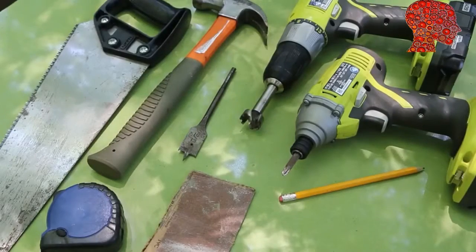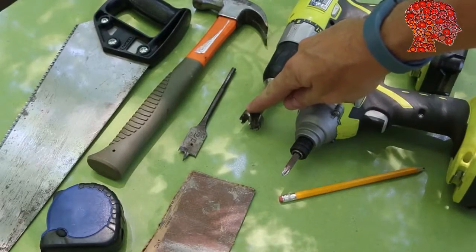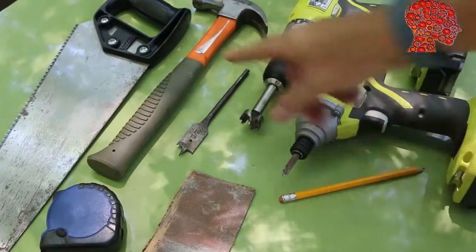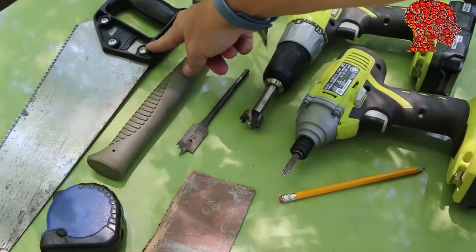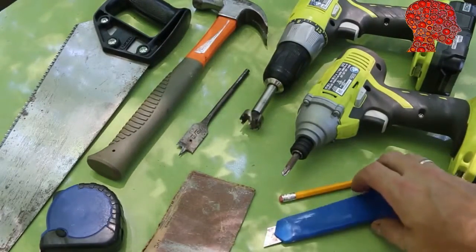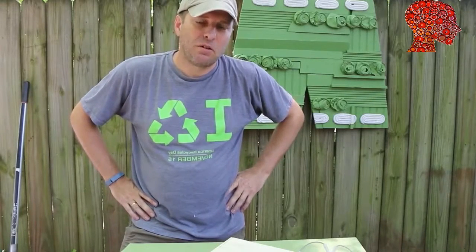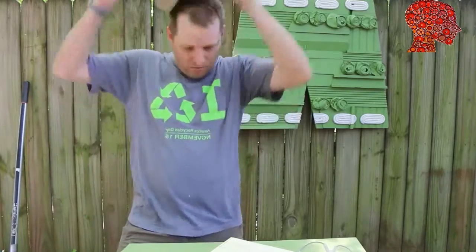Tools for the project: an impact driver with a screwdriver bit, a drill with a 1-inch Forstner or spade bit — the size doesn't really matter. If you're going to use nails, you'll need a hammer, a hand saw or miter saw to cut to length, a measuring tape, sandpaper, pencil, and a box knife. Since we'll be using power tools, safety is an important factor here, so make sure you're wearing proper eye protection and gloves if you need it.